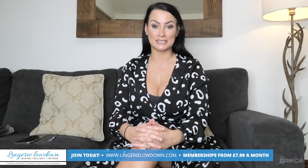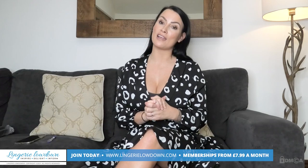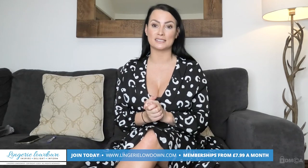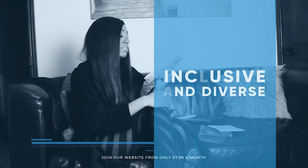Thank you for watching today's preview. If you would like to see more full-length videos then please head to www.LingerieLowdown.com forward slash join where you will find truly honest and 100% impartial reviews. Membership starts from as little as £7.99 a month and you will get access to over 5,000 exclusive reviews. All our reviews are 100% impartial and completely honest always.